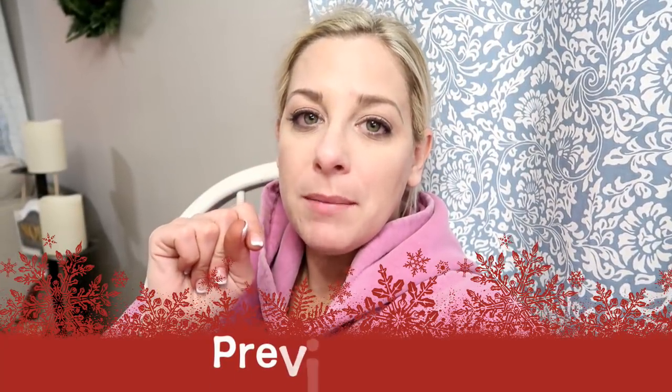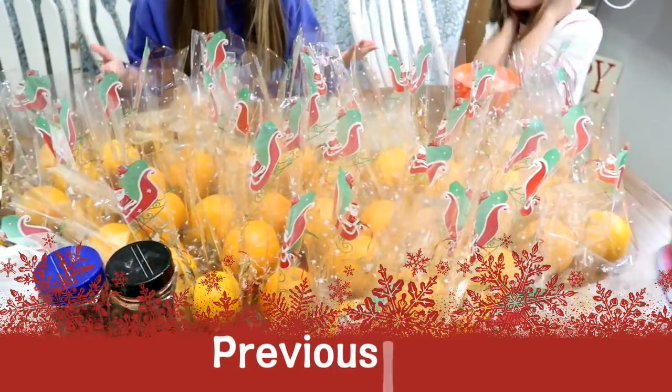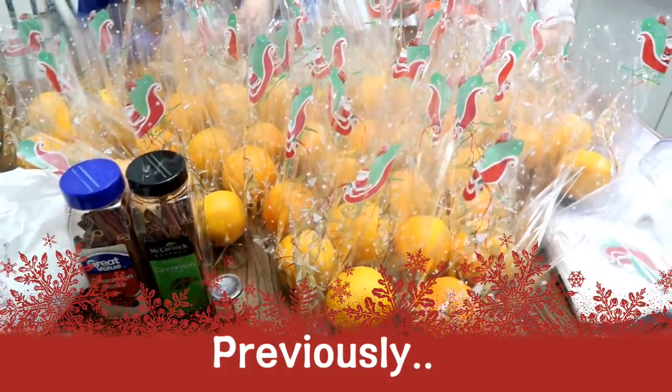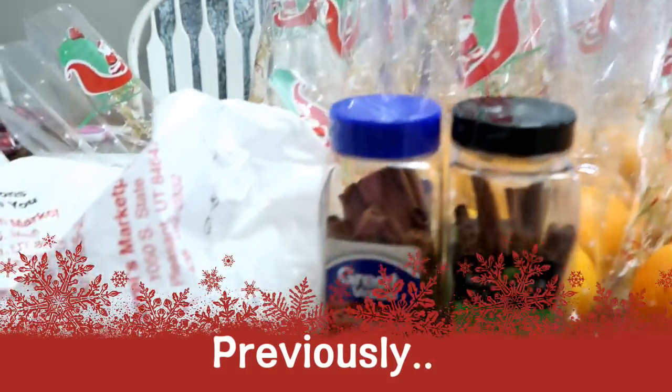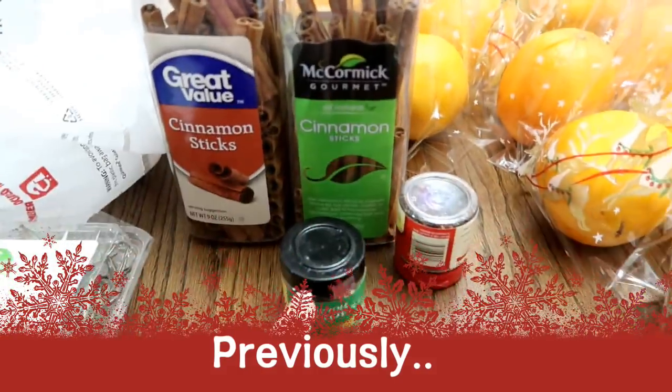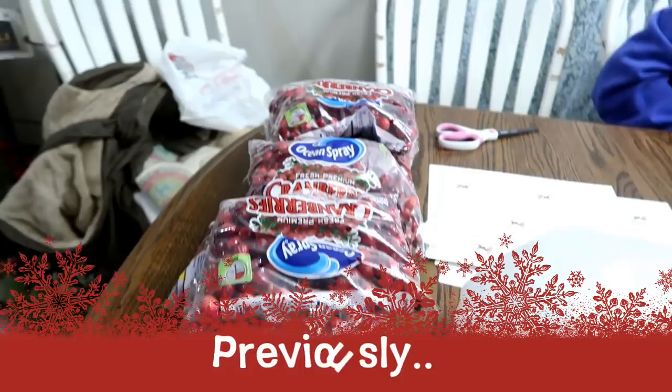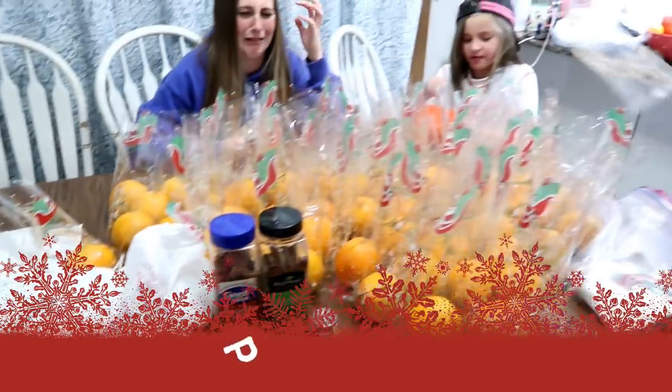We're making the stovetop potpourri bags. We're working on daddy's bags for work — 40 bags total. We're doing oranges first. We have cinnamon sticks, whole cloves, rosemary, and all the cranberries. So here we go.